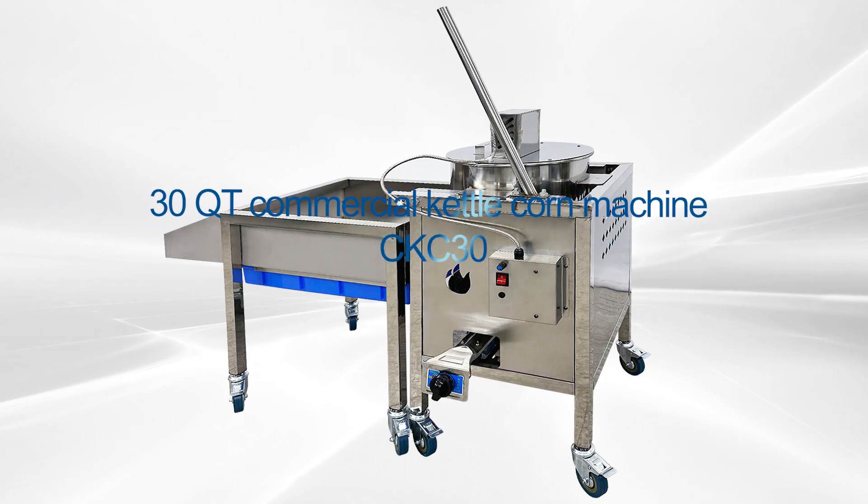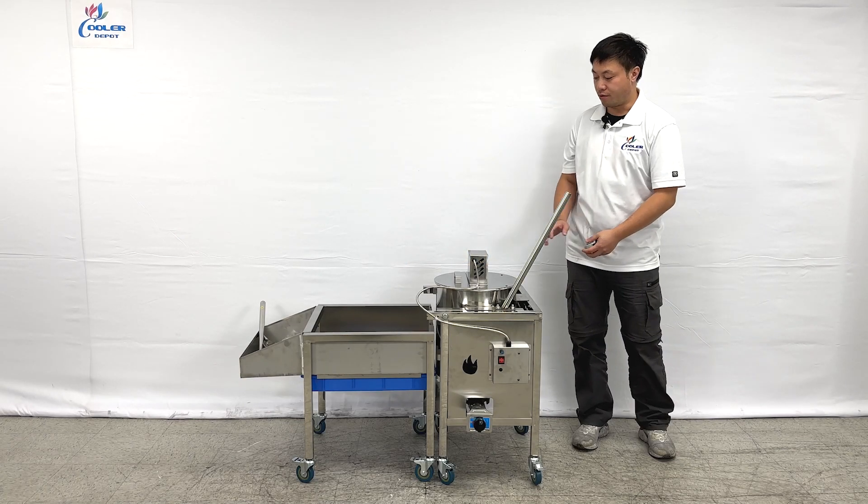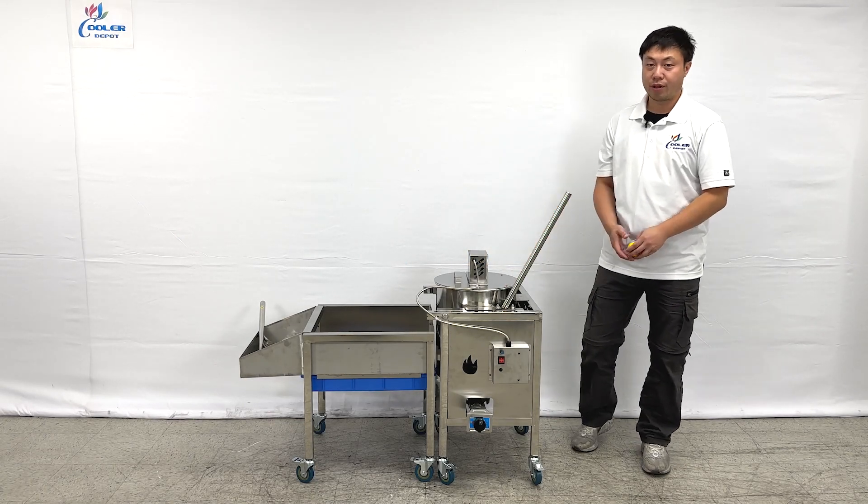Welcome to the Cooler Report. I'm going to introduce all of the newest products on my right hand. This is a 30-quart ice maker.